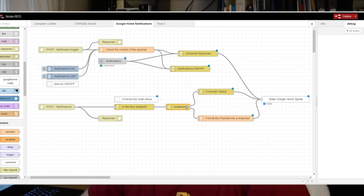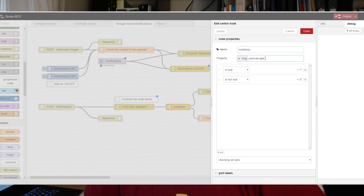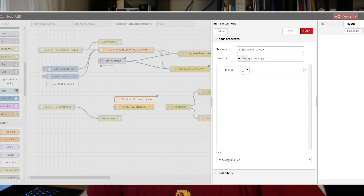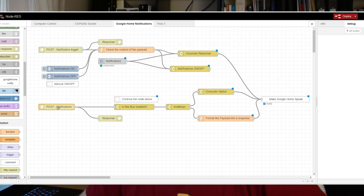There is a switch node that handles and divides notifications submitted via HTTP POST - whether it's a mobile notification or another notification. The division is based on the app value: if payload.app is set, which only happens for mobile notifications, it's treated as mobile. Otherwise it goes via a different route. Then in line I have 'is this flow enabled' - a switch node that enables and disables the entire flow, because I don't want notifications constantly ringing on my Google Home. That's the control node.